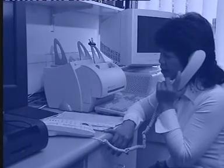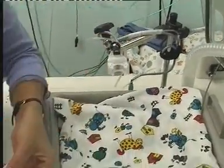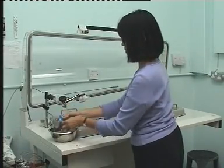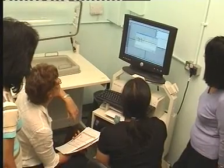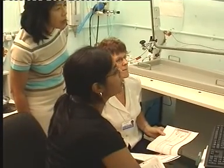A phone call should be made the next day to check everything is alright. After the family have left, all equipment should be dismantled and cleaned thoroughly according to manufacturer's guidelines and hospital policy. Prior to final analysis and preparation of any reports, all results should be checked for adherence to quality control criteria before backing up the data.